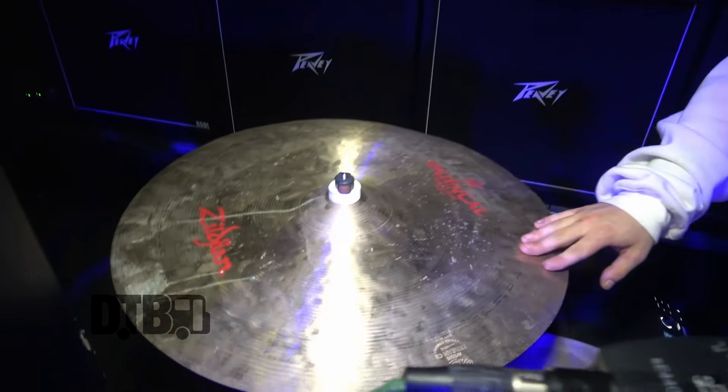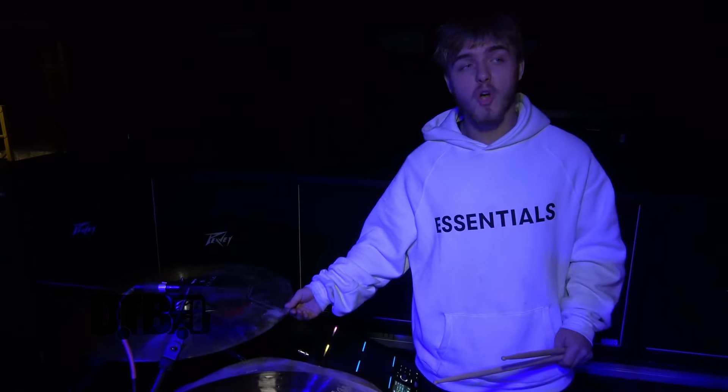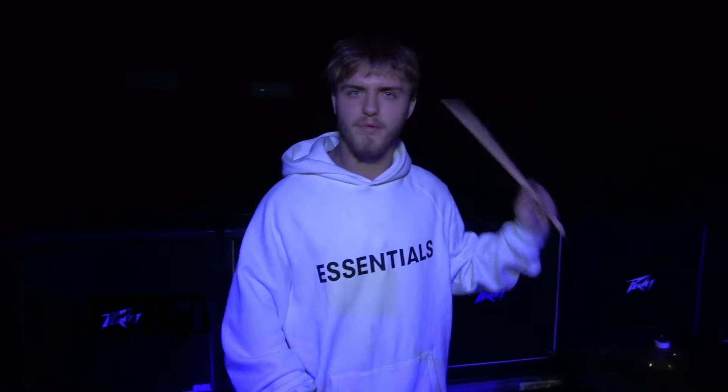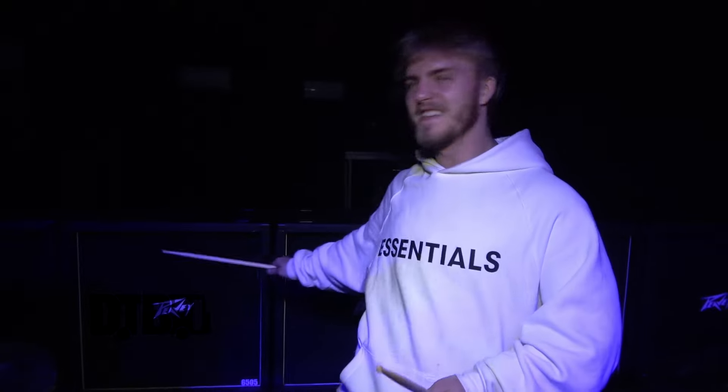My favorite cymbal now is the Crash of Doom — the 22 inch Oriental. This one is so fun just for coming down on the downbeat, like with a breakdown. My favorite cymbal by far. I make sure it's all the way to the right so I have a thing to attack. But yeah, that's my cymbals.